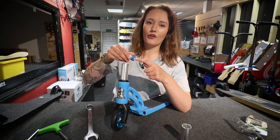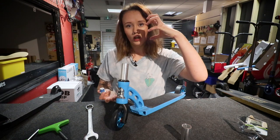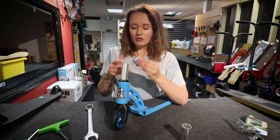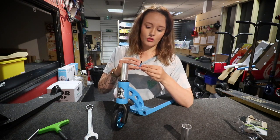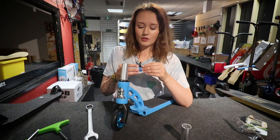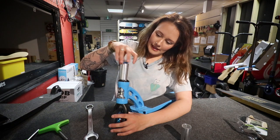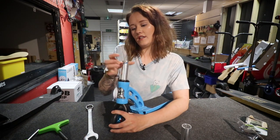Also, this blue stuff here is called Loctite — it's what keeps all your bolts and everything in place. Do not put any kind of lubrication on there unless you're having a really tough time tightening the bolts. I would advise just not putting it on, because all that's going to happen is it's going to come loose and keep coming loose, and it'll be a pain when you're riding.